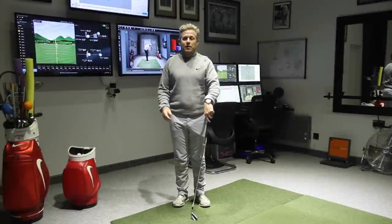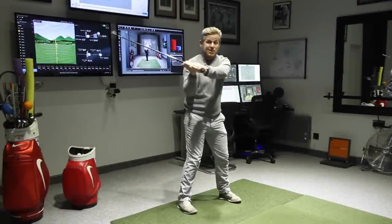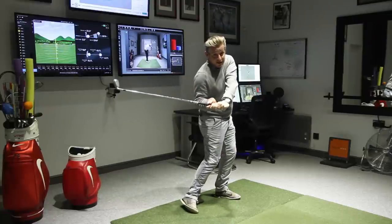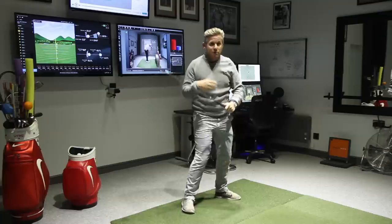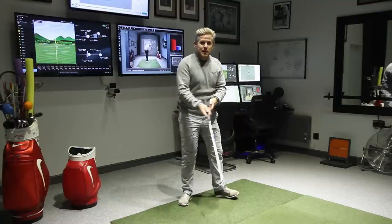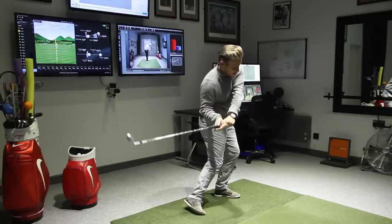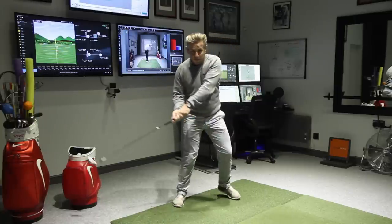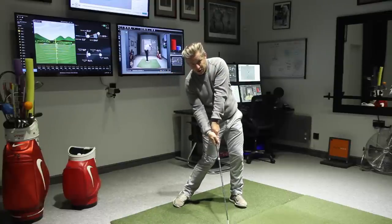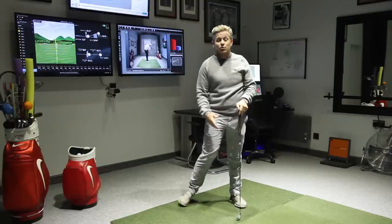The problem we tend to see with guys when they are trying to do this Ben Hogan move is from the top, they're tending to leave the arms behind this way and the arms are always being dragged by the body — they're staying back. The problem is the arms do have an independent speed, and they've got to, because you can't generate as much power if your arms are being left behind. What this would then tend to lead to is a bit of a scoop through impact — hands stay backwards and then you've got to try and catch up to the ball with the hands and the club, so the club's going to pass the hands and you're going to lose quite a lot of compression.